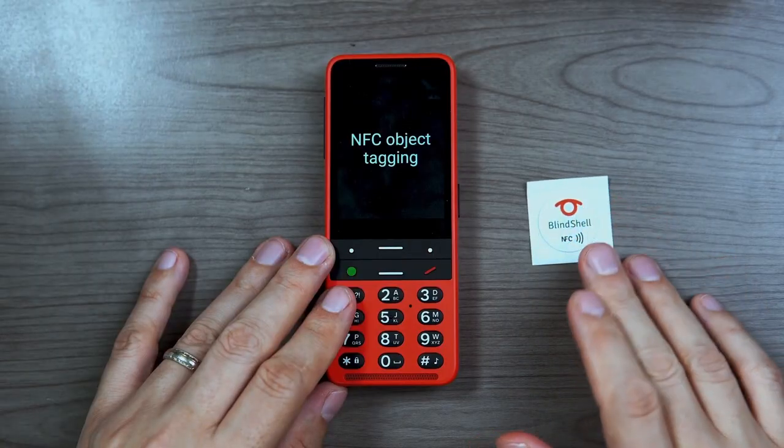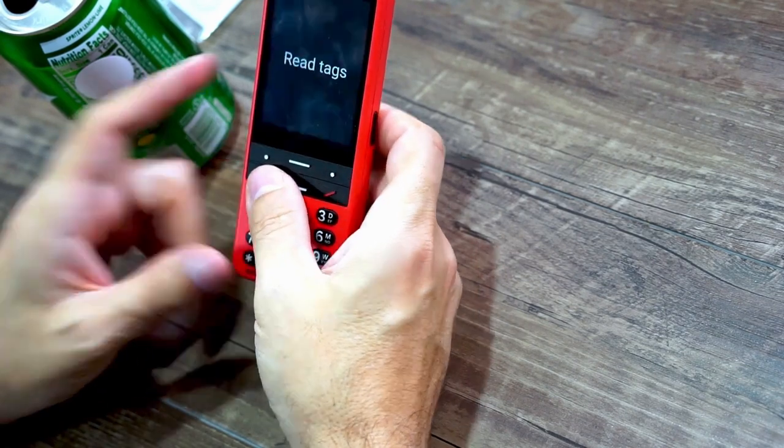The previous model had object tagging using the camera to read QR codes and assign labels to them. Now with the Blindshell Classic 2, they've added NFC technology and NFC object tagging. In the box you get some NFC tags — I have one stuck to a can of soda. When you select 'Read Tags' and approach the tag to the back of the phone near the logo, it reads it very, very quickly and plays your recorded message. I had this one labeled as a can of Sprite and it works just that quickly.